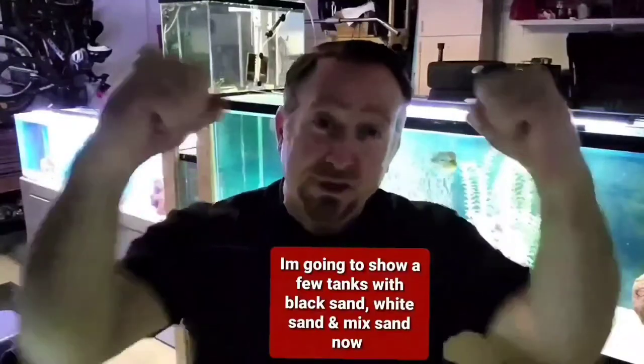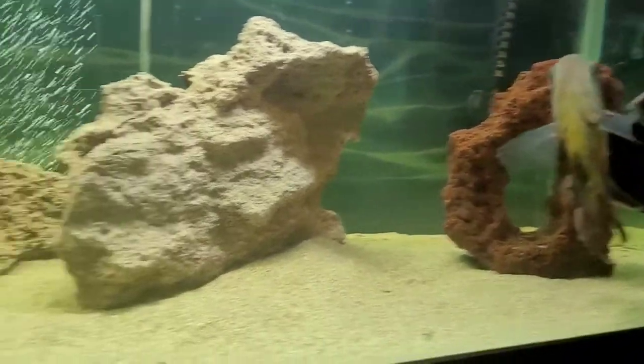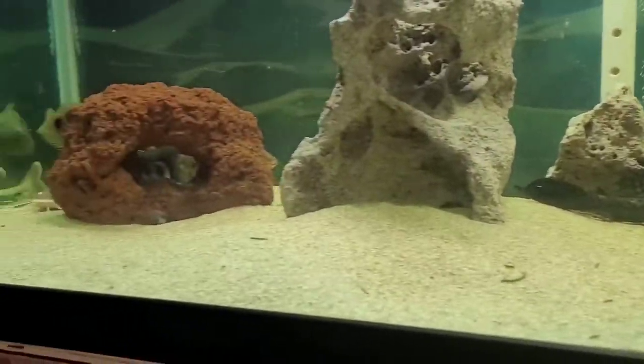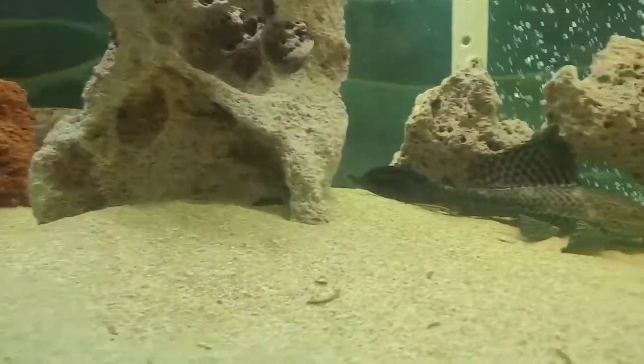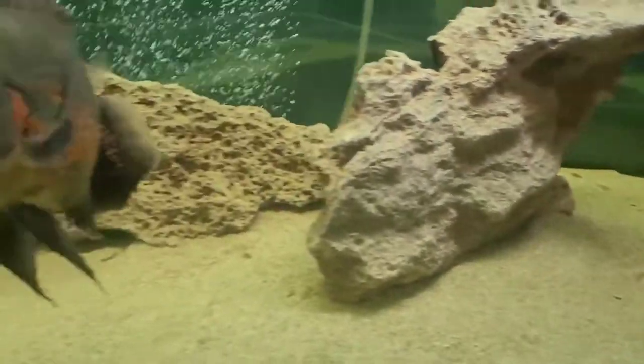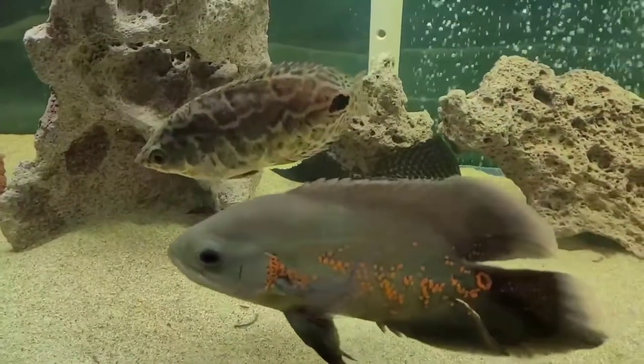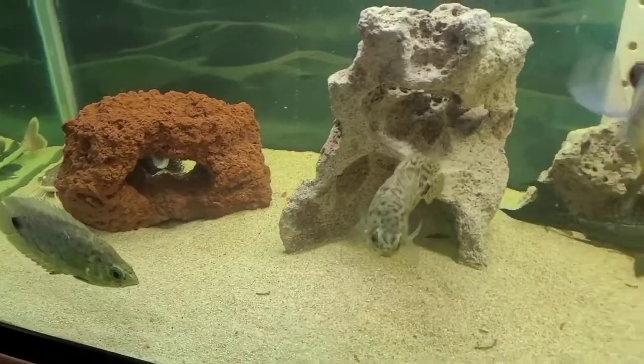What do you guys think? Please stay tuned as I show you what kind of substrate looks best — I need your opinions, please. Here's some pool filter sand — white sandy bottom. The only thing I don't really like about it is it does show fish waste, as you can see. There's a bunch of pleco waste — that stringy waste right there. He keeps the algae off the walls, but that's a trade-off.